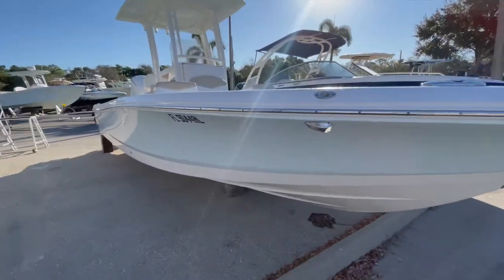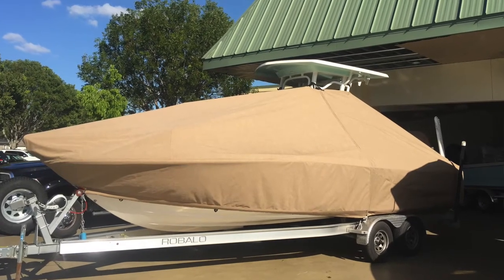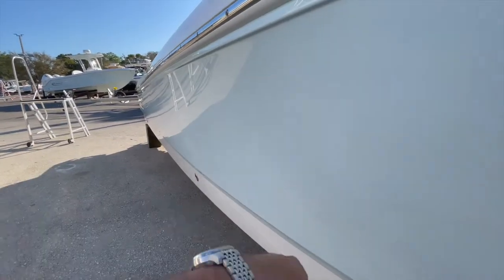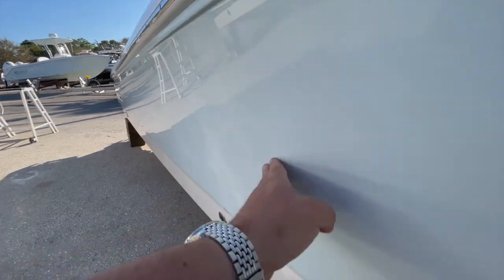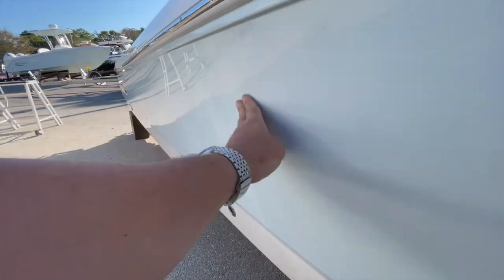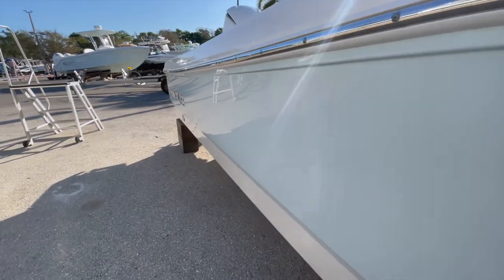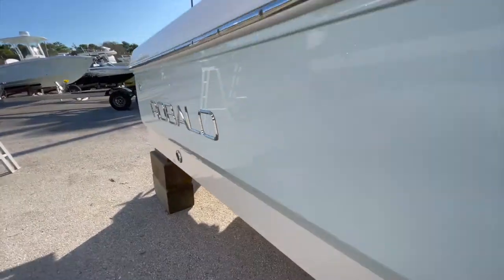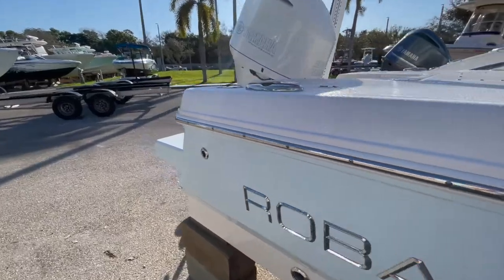It does have a full cover — a custom cover that was made by Romano Canvas. It covers all the way down to the chine. There is a bug and some dock marks. You can't really see this in the video, but that could be buffed out. This has not been cleaned up yet — I'm getting shots of her as she's coming in.